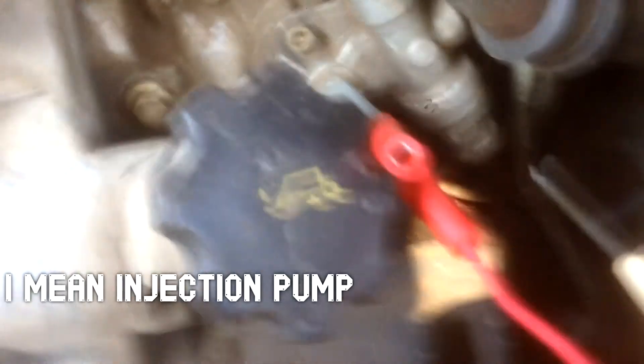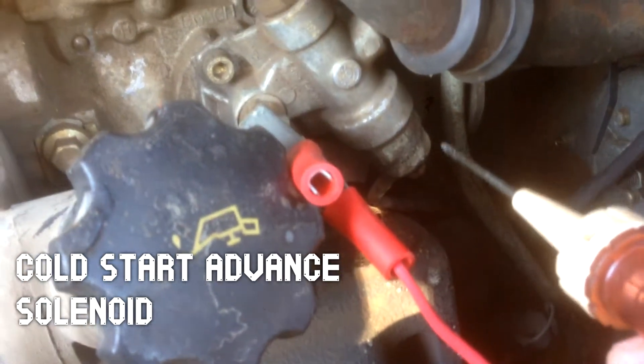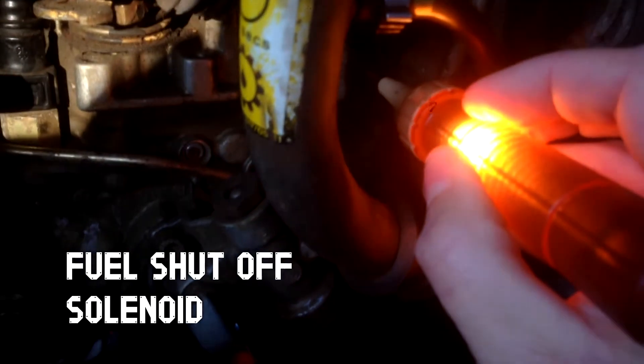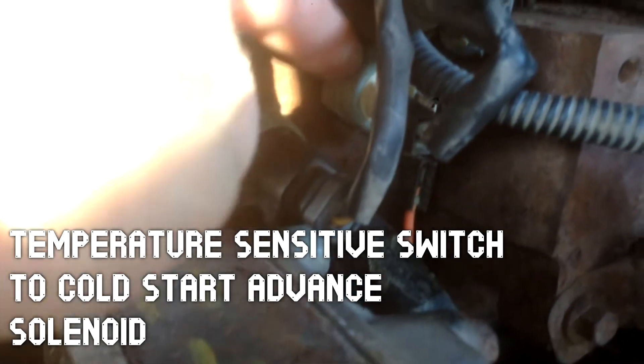A couple things to check first: there are two solenoids on the lift pump. There's this one down here and that's for the cold start advance. Then back in here is the one that has the fuel shutoff, and I just tested that it's got power with the key on. There's this connector right here that goes to the fuel shutoff solenoid, and up here is the switch for the cold start advance.